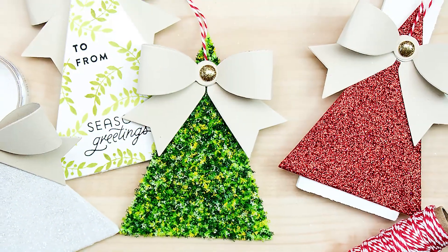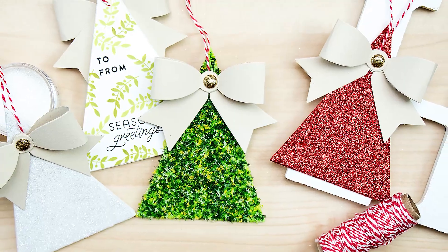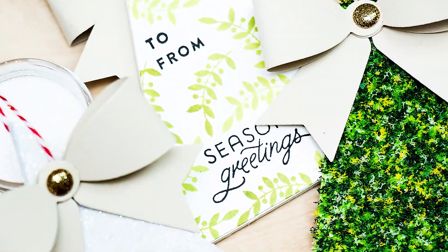Hello everyone, this is Yanus Makula, member of Spellbinders Design Team. In this video I'm going to show you how to make fun little gift tags that can also be used as Christmas tree ornaments.